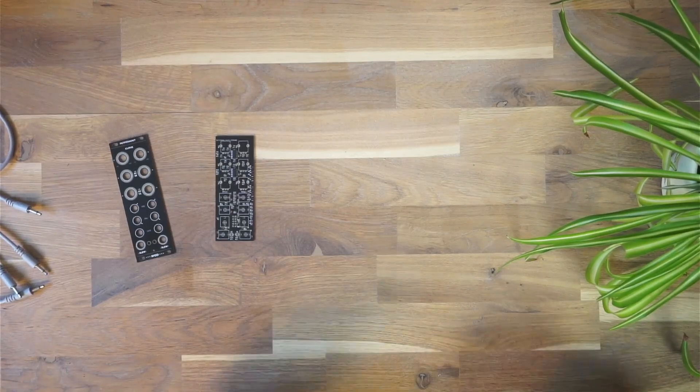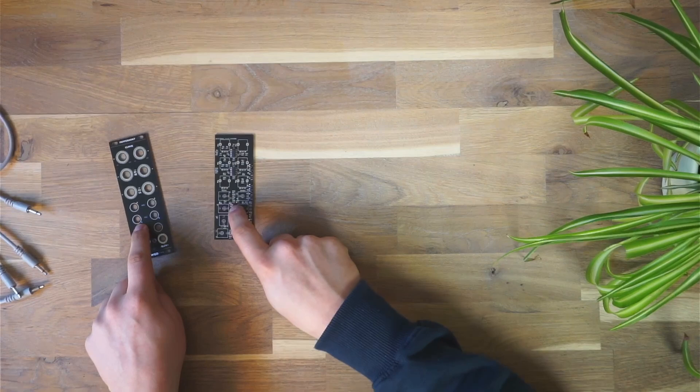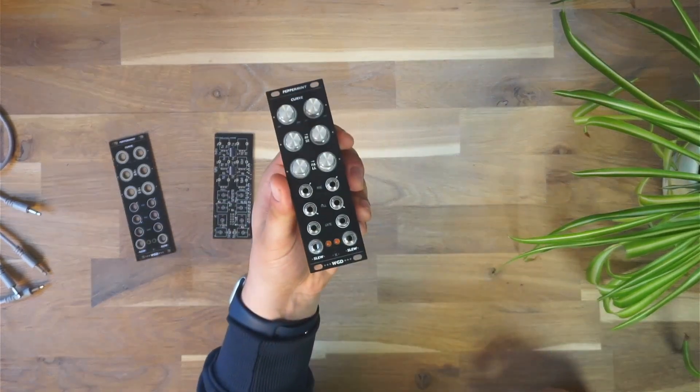Hey everyone, in this video we're gonna take a look at how to turn these two small PCBs into a finished module just like this.